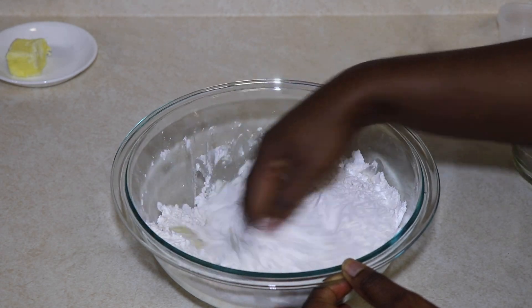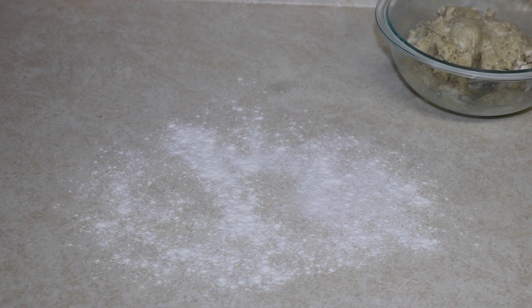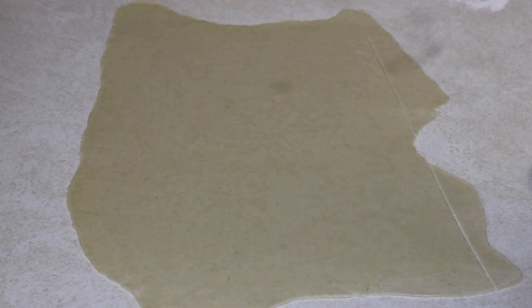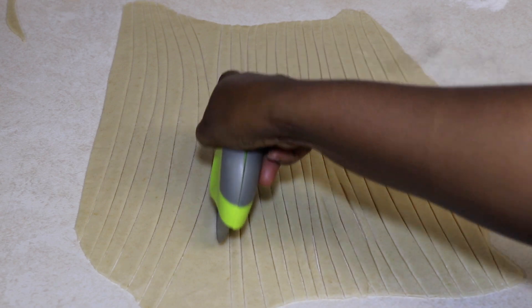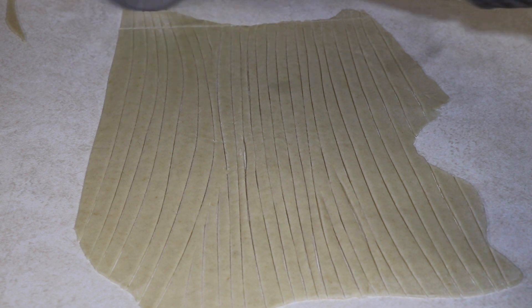Form a dough, then transfer it to a clean, lightly floured surface and knead it very well until it's a fully formed dough. Roll it out flat to about half an inch, then cut it into pieces — I do square lines and cut across to make little squares.